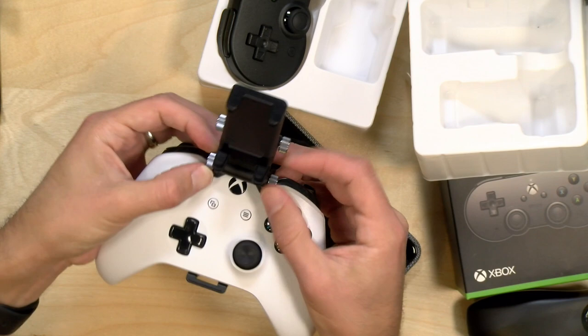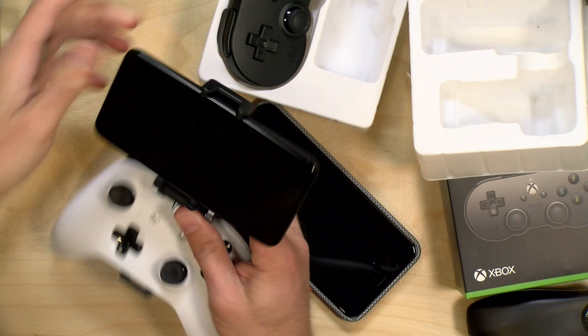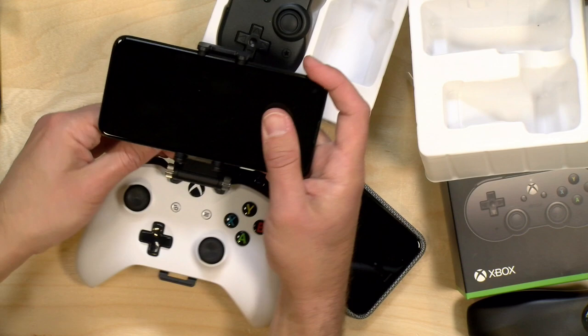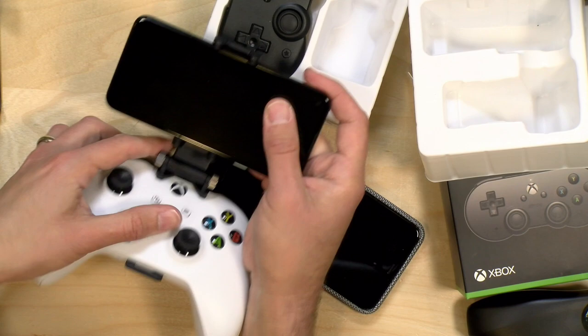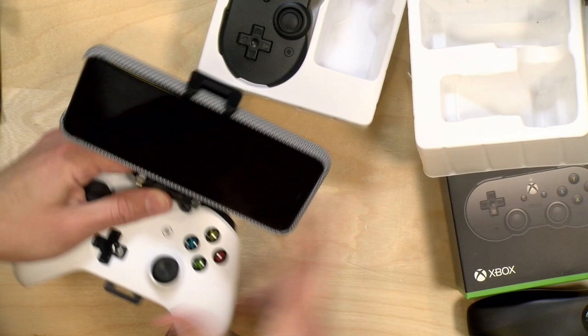We'll first attach my Pixel 3a — which came in free of charge from Google. I tighten up the lower adjustment first, then I can still adjust the top, and once it's where I want it, tighten that portion too. I've also got a bigger phone, the Pixel 4 XL that Google sent to me free of charge as well, and you can see that one fits in here too with room to spare. It holds on pretty well — a nice solid clip with plenty of adjustment.